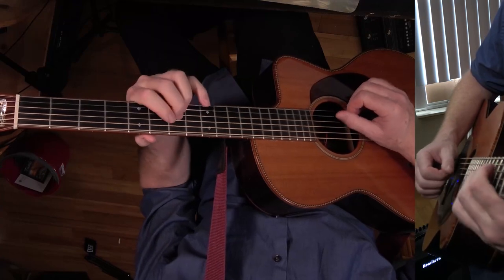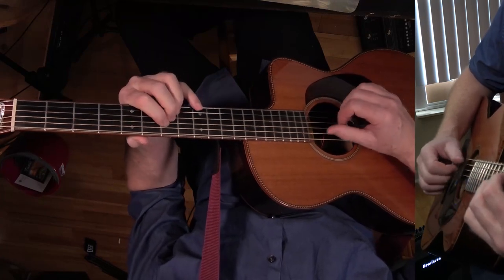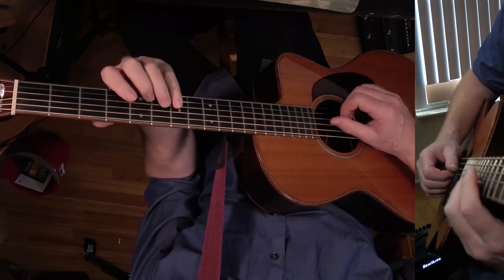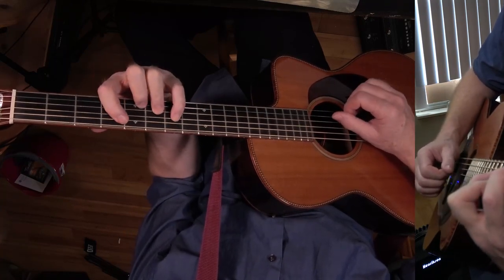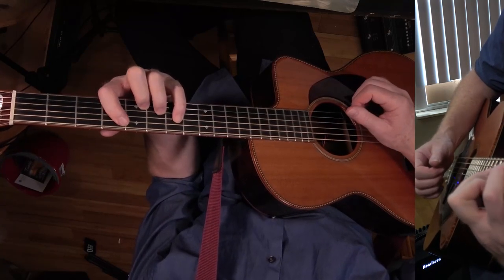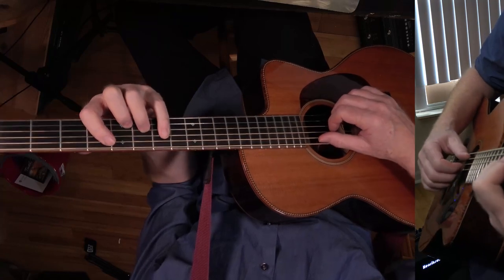Now we're going to do a D over E. Okay, now this is an A over C sharp. Here's the A chord — the five, the three, and the one — and then C sharp is actually the third of A, so that's the third in the bass.